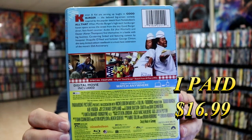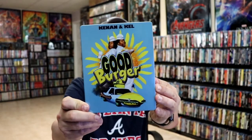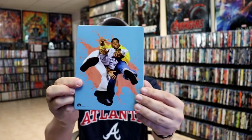If you'd like to read up on it, you can go ahead and pause and do so. I'm going to go ahead and remove this from the wrapper and take a closer look at this Steelbook. I've got the wrapper off and the J-Card removed. Here's the front of the Steelbook. It is a glossy Steelbook, no embossing or debossing, and here's the back.